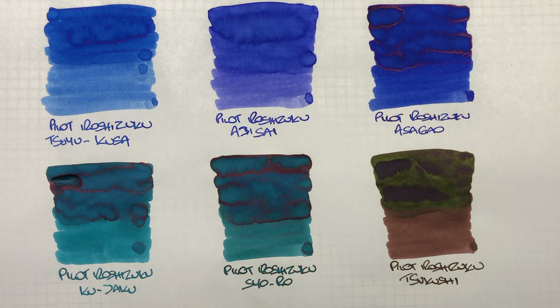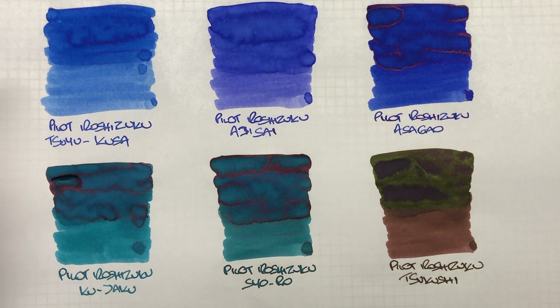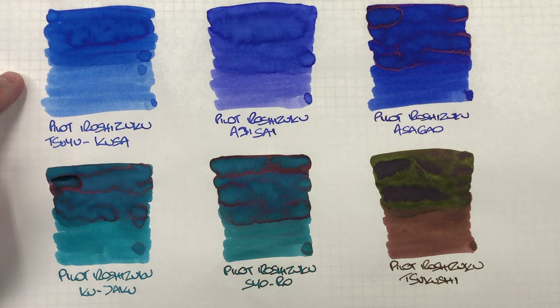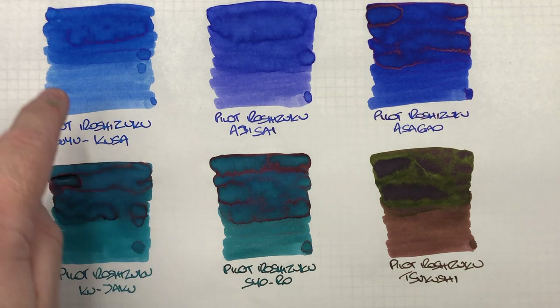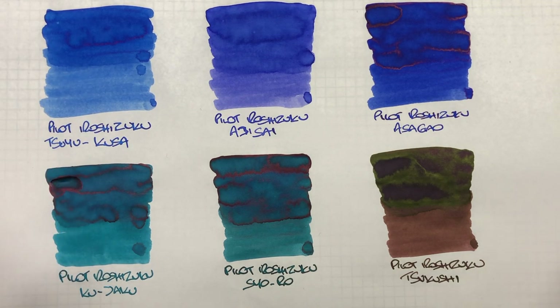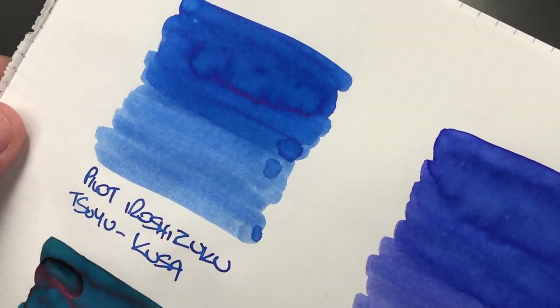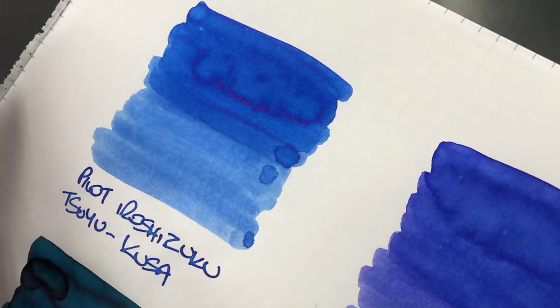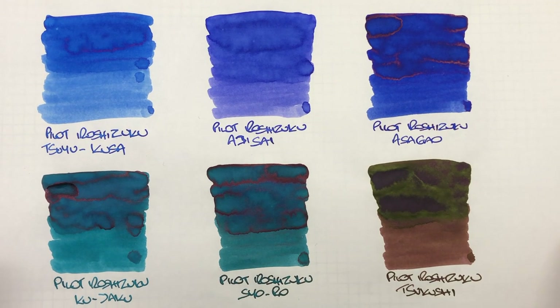Now let's take a look at these inks now that they have dried. The first ink, Pilot Iroshizuku Tsuyusa, is a nice blue — more mid to light blue. It's not a turquoise. You can see quite a bit of difference between the wet versus the dry, and there's quite a lot of shading going on. There is some sheen around the edges — not a massive amount, but a little bit of sheen.